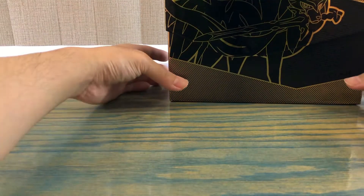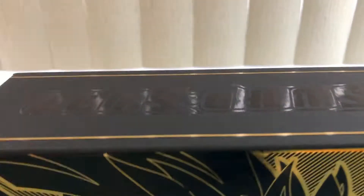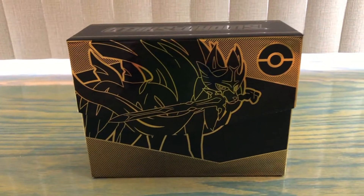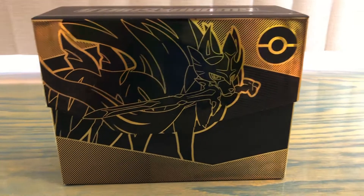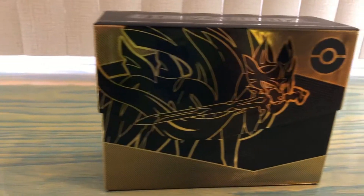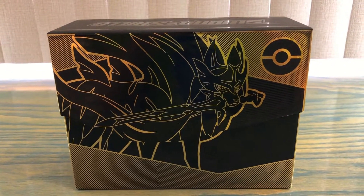So that would be it for today's video. Thank you for watching. This is a pretty cool box honestly — just a great piece to have in general. If you enjoyed watching this video please smash the like button, and if you're new please subscribe. Thank you for watching and hopefully I'll see you next time, goodbye.